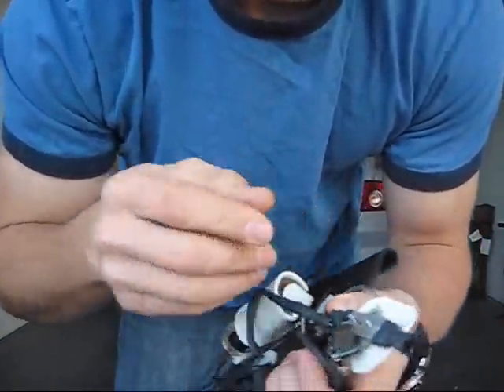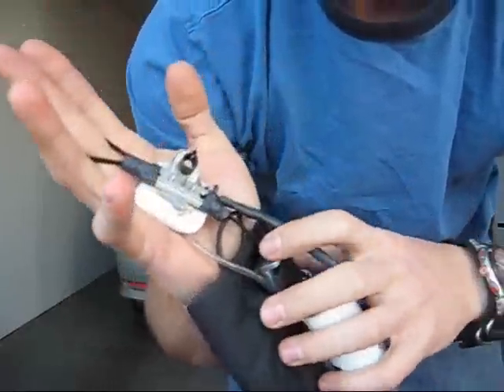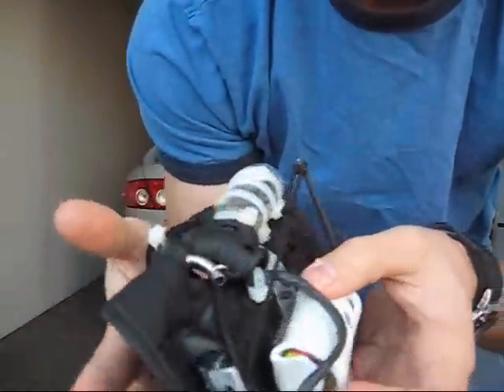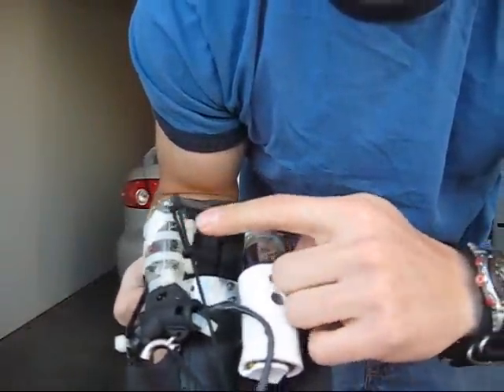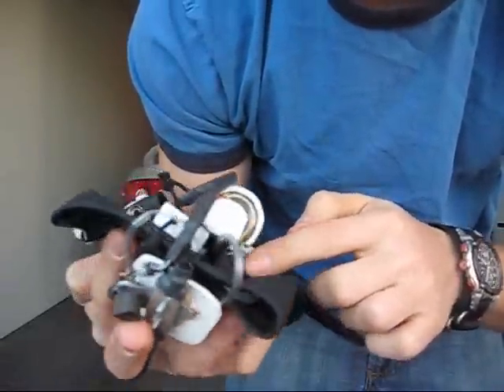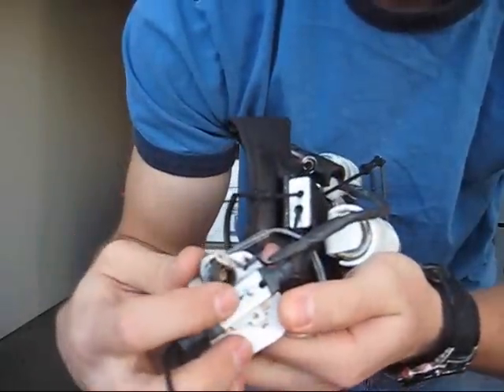That has a loop for the middle finger, and then this other control line comes down and pulls on this lever which releases fuel from the main can. And that just runs through this tube, through the plastic plate, and out this nozzle.